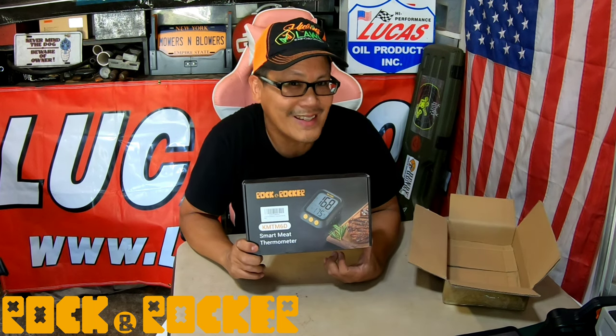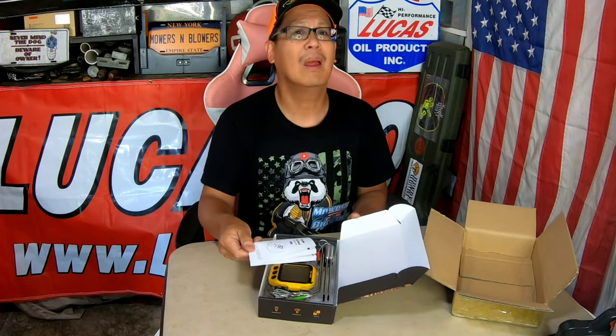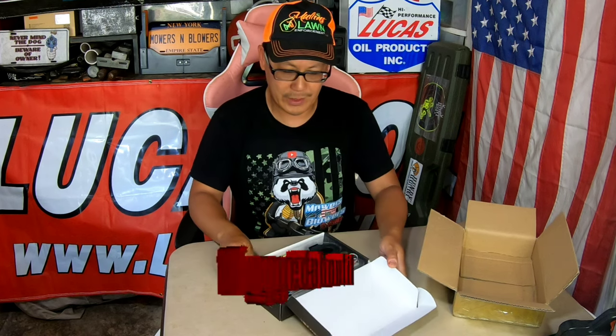This is a meat temperature gauge — the Rock and Rocker smart meat thermometer. I'll give this to my wife because I don't know how to cook. Instructions? Get out of here, we don't need it.